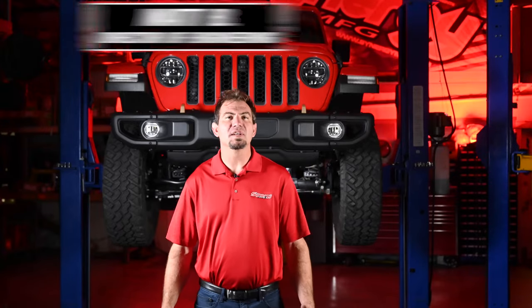Hi, I'm Matt with Synergy Manufacturing, and we have upgraded our Synergy track bar and sector shaft brace for the JT, JL, and JK platform.